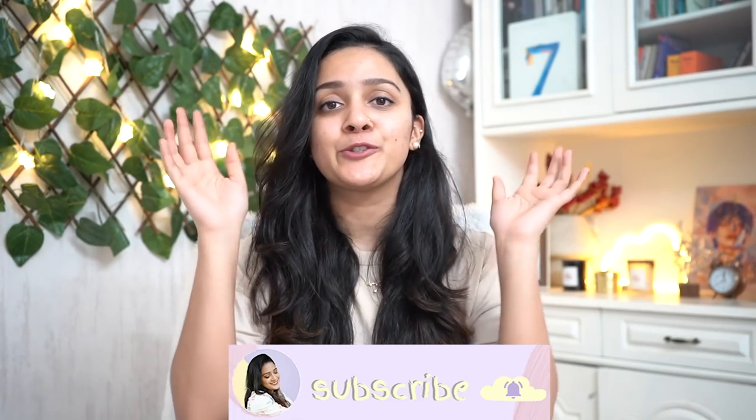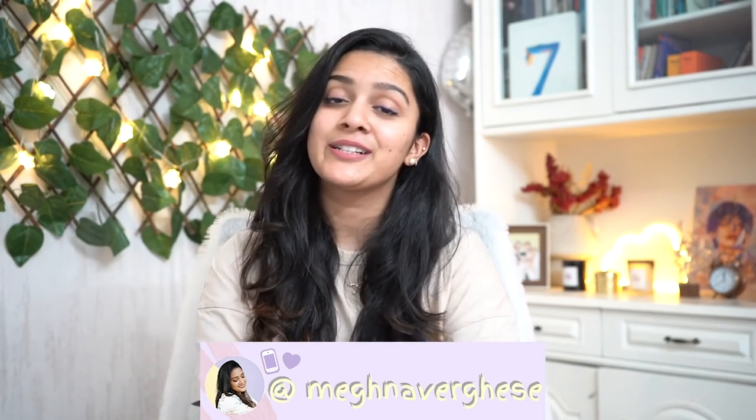And that brings us to the end of this Amazon haul! Don't click out without hitting the thumbs up if you enjoyed this video. Subscribe and click the notification icon so you don't miss future videos. Follow me on Instagram for daily content. I'll see you in my next video — till then, stay happy, positive, and blessed, and be kind to yourself. Bye!